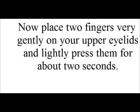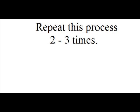Now place 2 fingers very gently on your upper eyelids and lightly press them for about 2 seconds. Repeat this process 2 or 3 times.